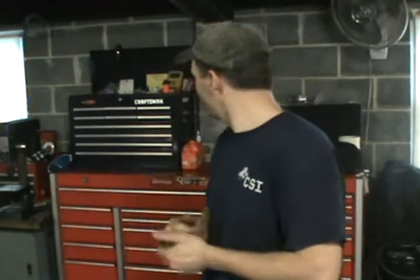Hey guys, Will Robinson here from Robinson's Auto. I hope you guys are having a good weekend. It's a Saturday afternoon here, the weather is beautiful today. I was in here cleaning up some tools and decided to make a little short clip for you on some soldering.